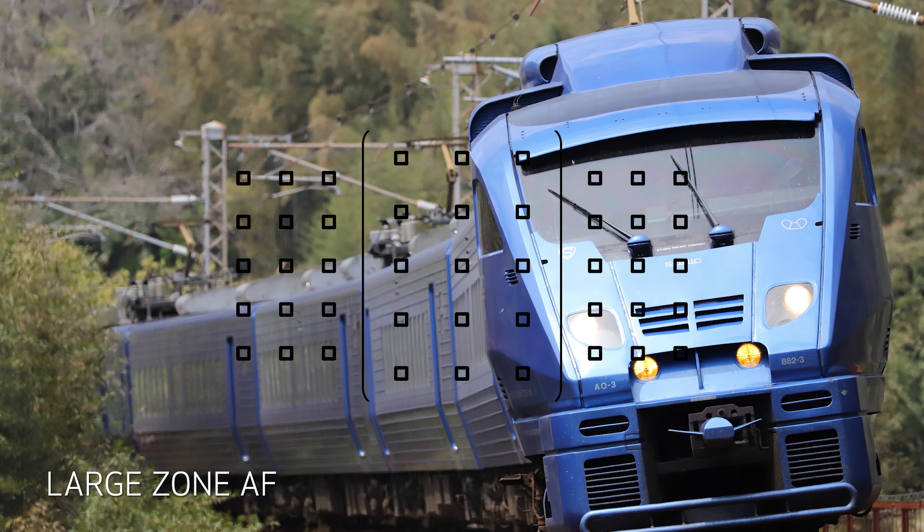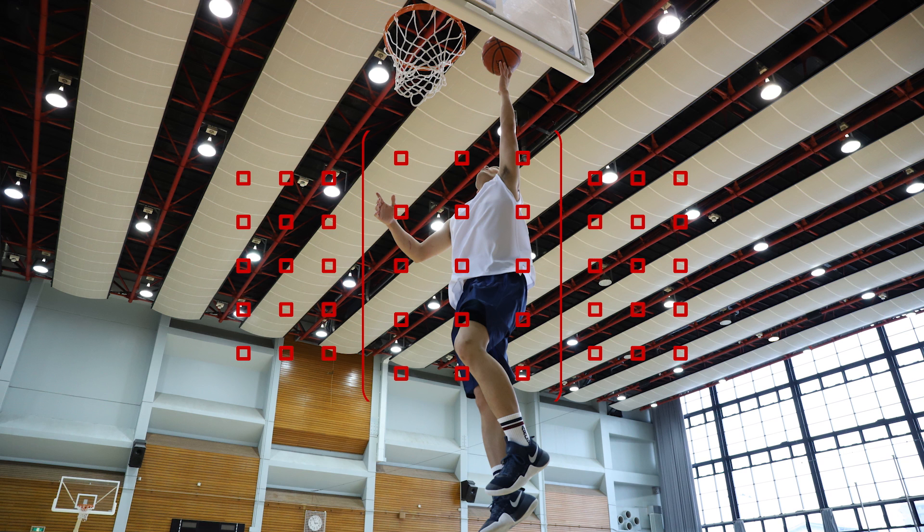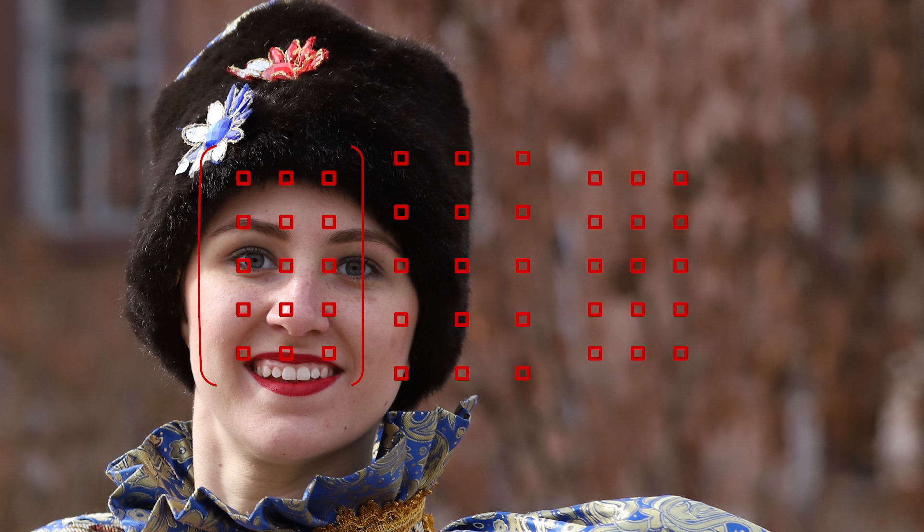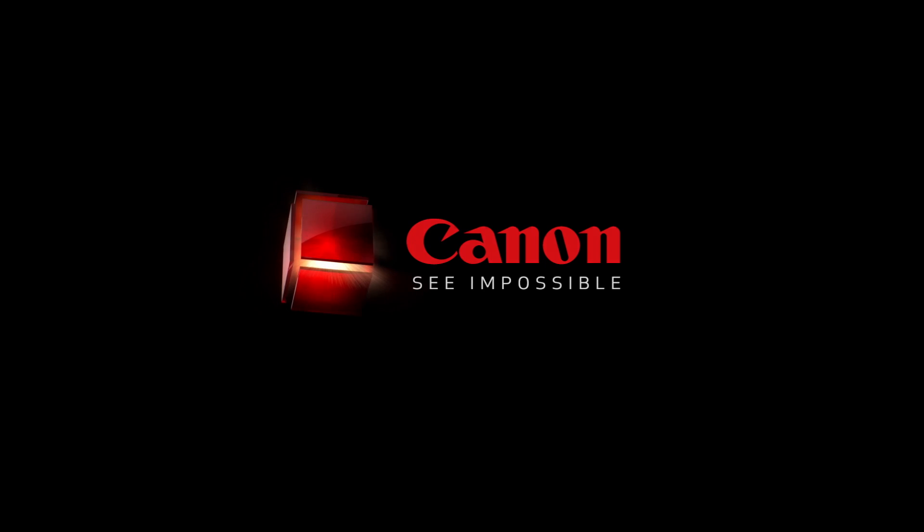Large Zone AF is the same concept, but it covers an even bigger area. This can be moved from the center to left or right. AF area control with 45 focusing points gives you a lot of neat creative capabilities. And the ability to expand the AF coverage with Zone AF and Large Zone AF means there are going to be times you can shoot more quickly with fewer worries about keeping a single focusing point on a subject.